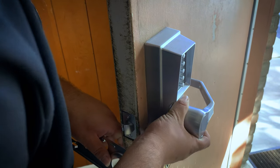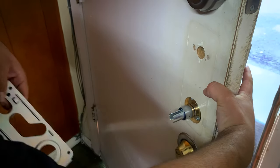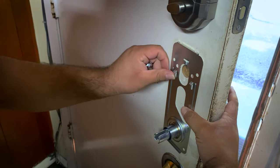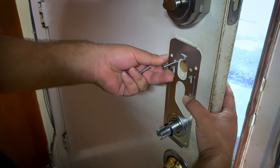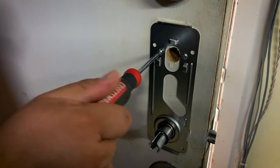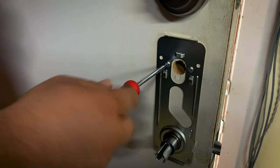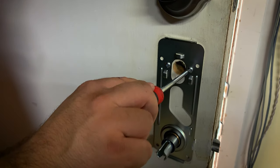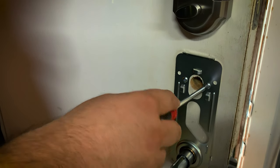Put the lever on. There's the second screw. You don't have to over-tighten these — usually once there's enough tension, that's about as far as you need to go so it doesn't start binding up.